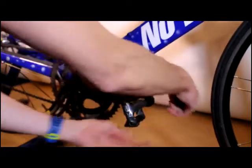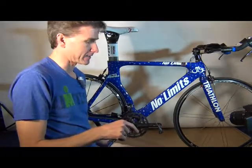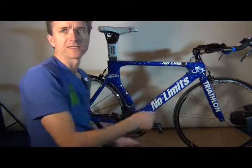Now when you are putting on the pedal, no matter if you're using the right or the left pedal, you want to be rotating the wrench towards the front to tighten up the pedal.